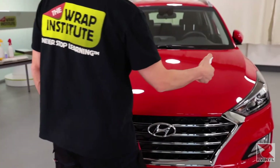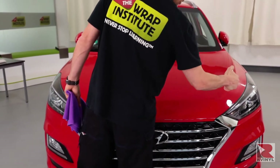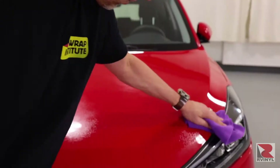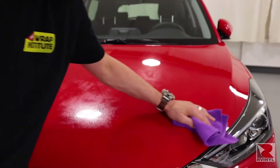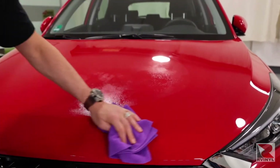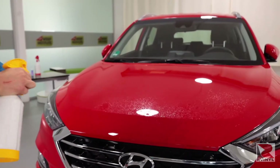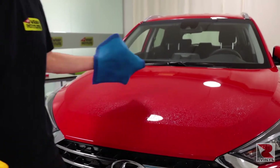The first step is to clean the hood. Since this pre-cut piece will fit on the top side of the hood and not wrap around, there's no need to open it. Make sure you get 100% coverage with the cleaner. Then, with a high-absorbent microfiber towel, wipe off the moisture and dirt.